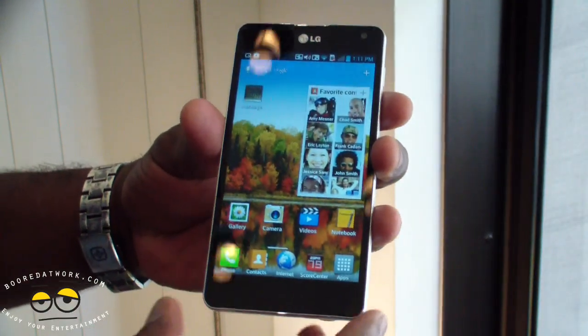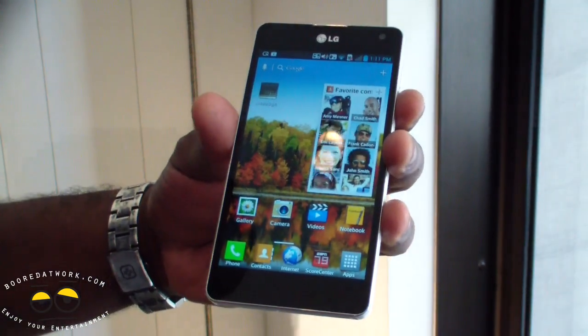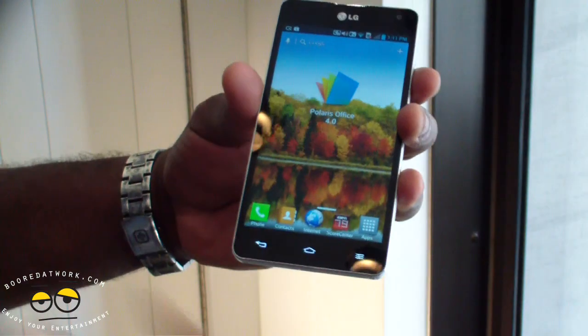It's got a 4.7-inch QHD IPS display with in-touch cell technology. It's a very vibrant, smooth display.